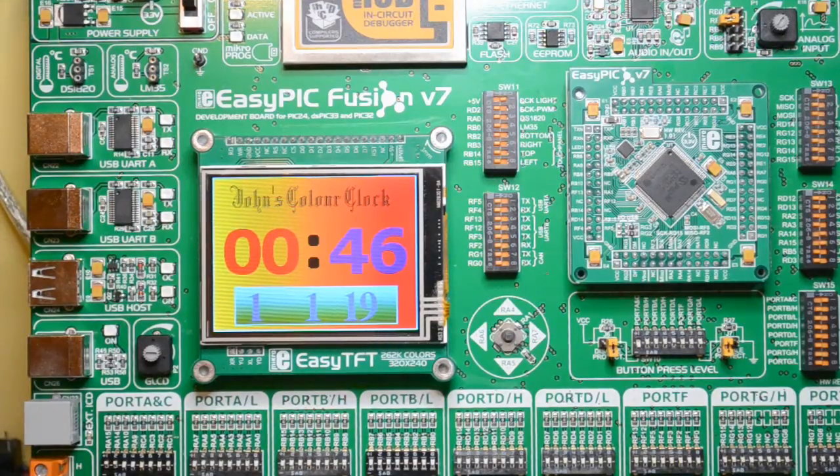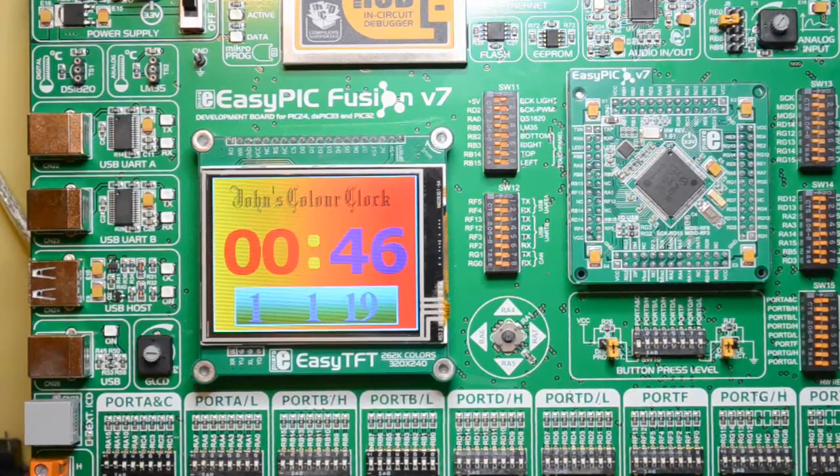So obviously this DSPic 16-bit and the PIC24 are both 16-bit architecture. This PIC32 is obviously 32-bit, and then you go back to the early EasyPic version 7 — just 8-bit. Pretty cool.